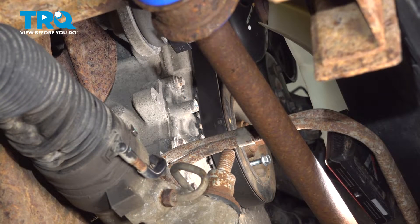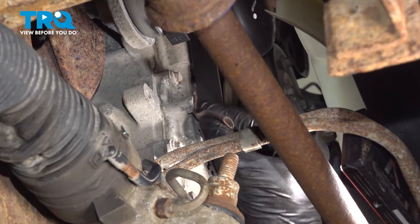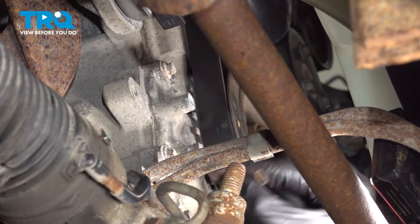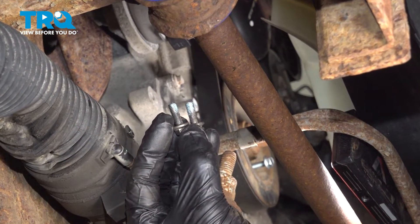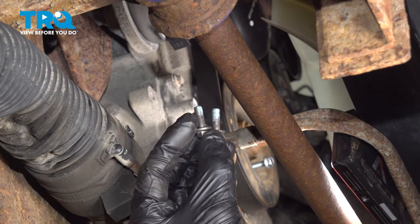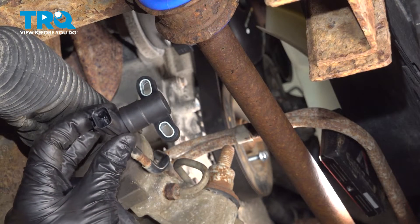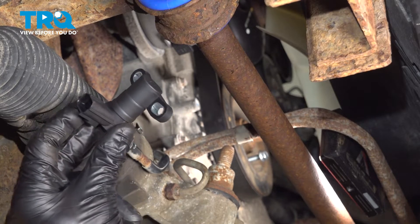The next thing we'll do is clean the mounting area and the two mounting bolts. Use a light piece of sandpaper — just scuff it and make sure it's a smooth area. As for the bolts, once you have cleaned the threads, use a tiny bit of blue thread locker. Never use red thread locker on this application.